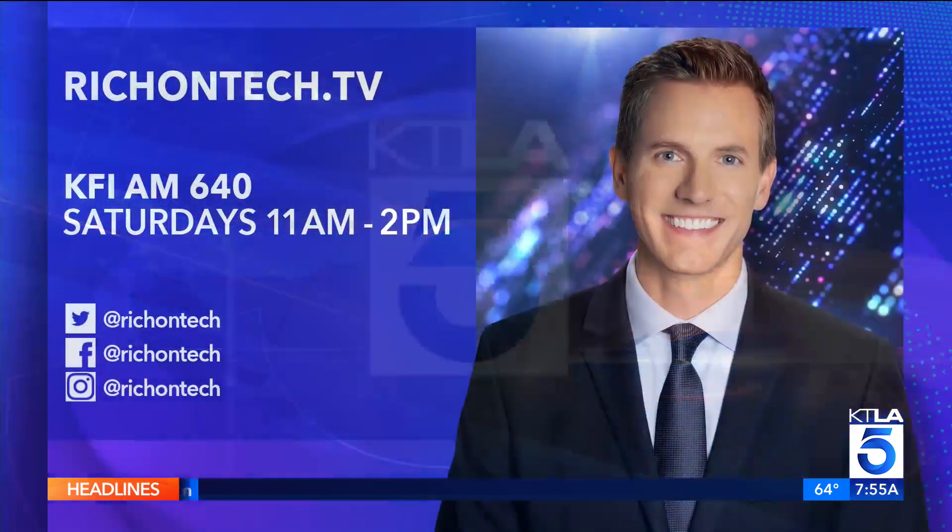If you want to learn more, it's on the website richontech.tv. Overall, this is a great device — a little simpler than the Apple Watch, maybe not as full-featured, but if you have an Android phone it provides really nice tracking. The one wish is that it were a little bigger, and hopefully they come out with a larger size next year.